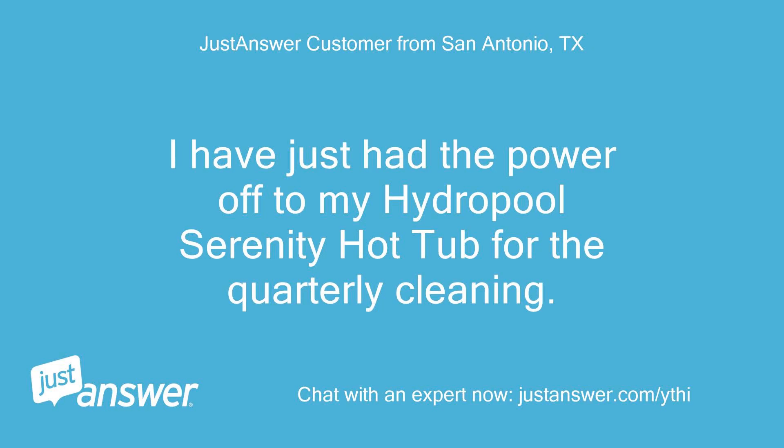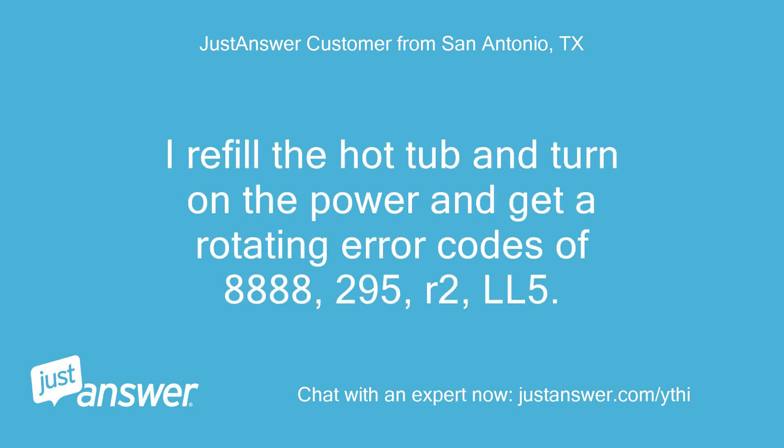I just had the power off to my Hydropool Serenity hot tub for the quarterly cleaning. I refilled the hot tub and turned on the power and got rotating error codes of 8888, 295, R2, LL5. How do I reset?